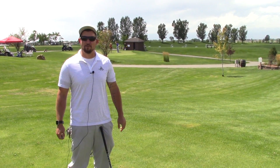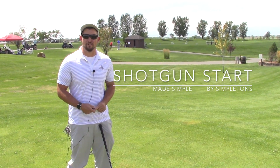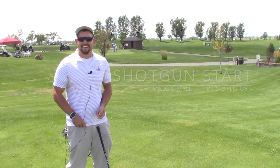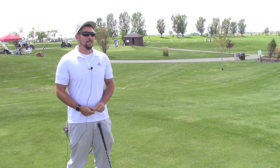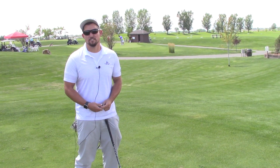Hey there, Internet. I'm Josh here at Saddleback, and today we're going to talk about the complexities of a shotgun start. Now the shotgun start in golf is full of mathematics. There's a lot of setup work that we have to do in order to make a tournament work. So I'm going to demonstrate to you just exactly how we do a shotgun start here.